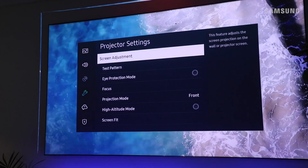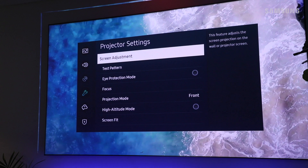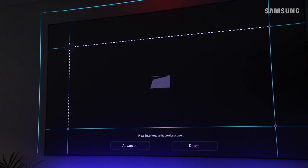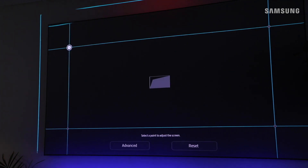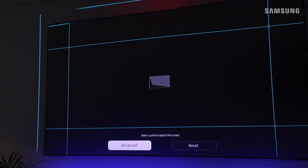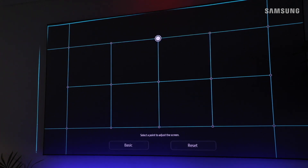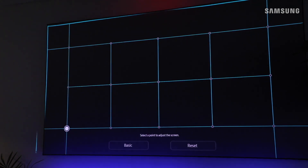The image angle can also be fine-tuned within the projector settings submenu. Select Screen Adjustment — this is also known as keystone correction. Here, calibrate the image using the points on screen. If you need more control, click on Advanced. For troubleshooting help, refer to your user manual. If you're unable to solve the issue, please contact us at 1-800-SAMSUNG.